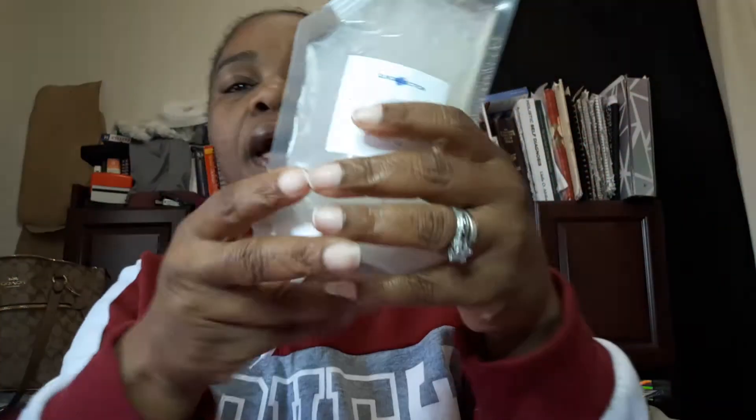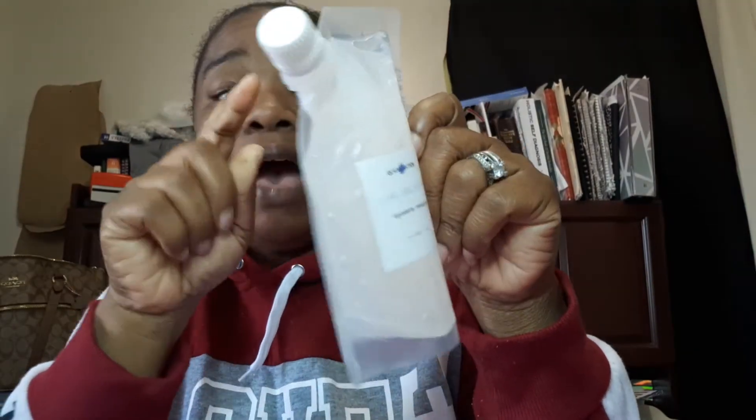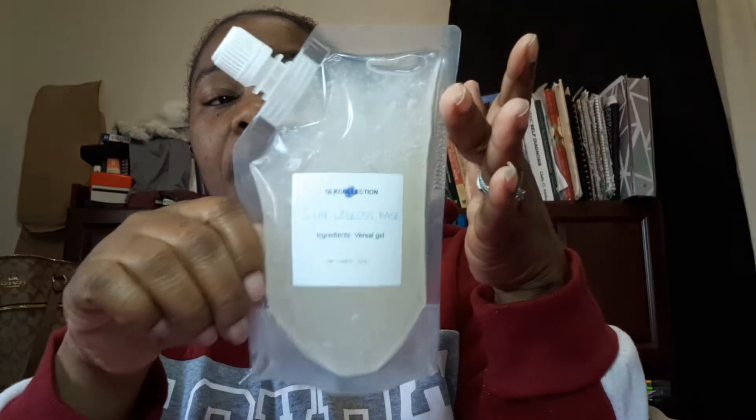This container says 5.5 ounces but if you put it on a scale it's 8.3 ounces. I fill mine all the way up because when I purchase something I want it full to the max. So mine's filled to the max — it's labeled 5.5 ounces but it has 8 ounces of versagel in here. You also get a fork and a spoon because I don't know which you might prefer.